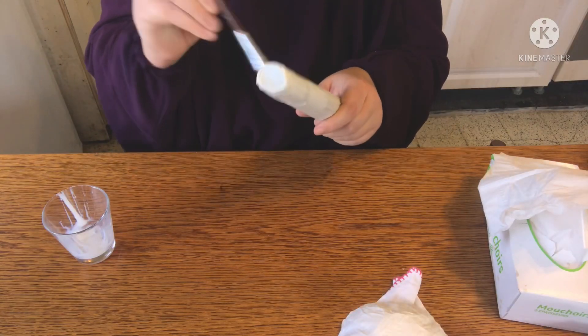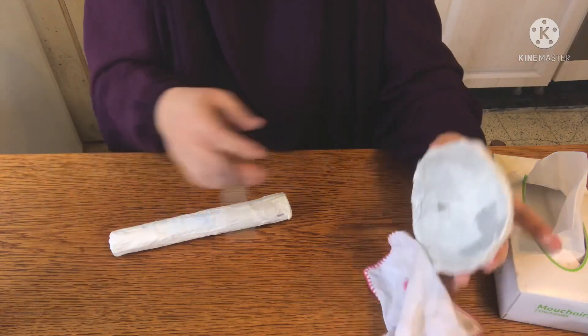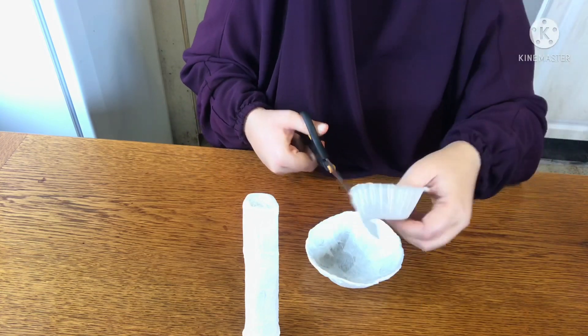Now do the same thing with the stem, and make sure they dry completely before painting. Once dry, grab your cupcake wraps and cut the bottom part off — this will be the gills of the mushroom.